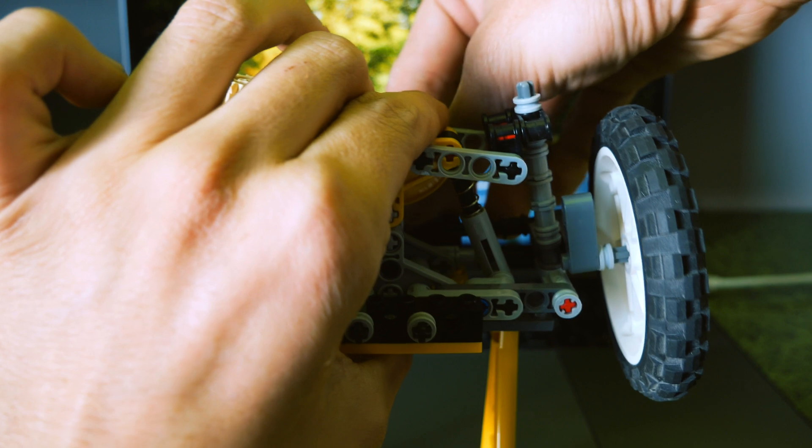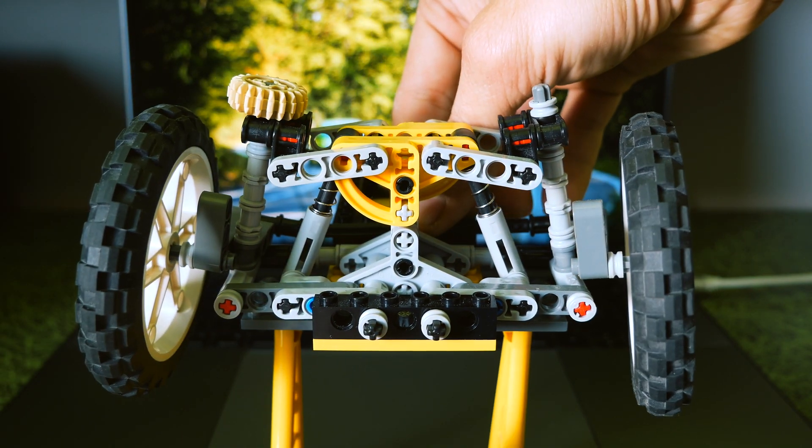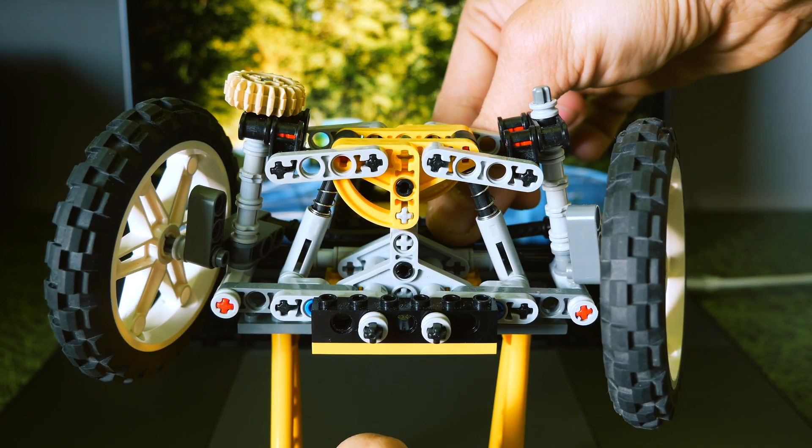That's why the double wishbone suspension is also less common in cars where it isn't strictly needed, because it is more expensive due to its complexity.